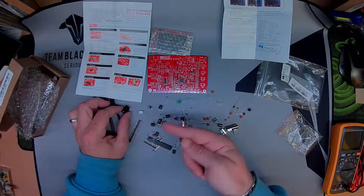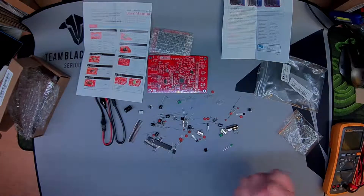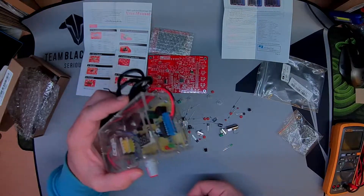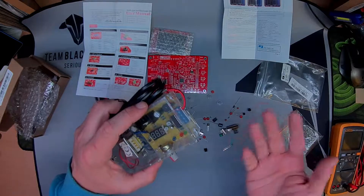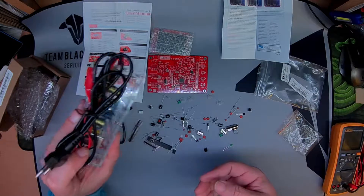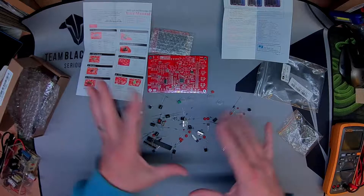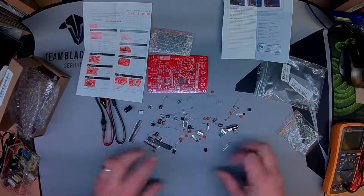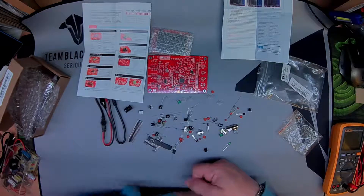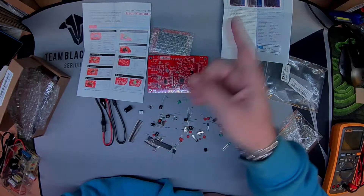It takes a nine-volt input. I've previously built a variable switch-mode power supply but it wasn't sufficient for my needs. Something like this was a good project to build at about ten dollars, and it might even power that. I'm going to bin everything out, null it, and meter the resistors to exactly what they need to be — I'll stick a time-lapse on so that's coming up.